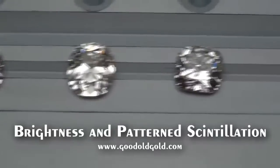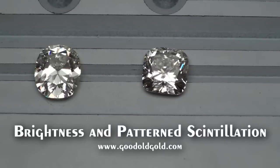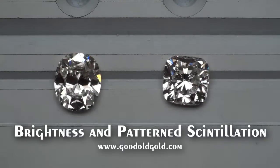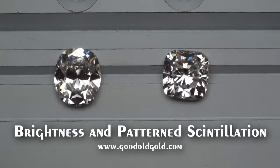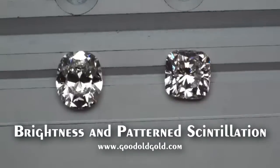Next in the lineup is a diamond here in the inventory — another cushion brilliant: a 1.75 IVS1. Square cushion, and look at the brightness of that one too — just phenomenal.